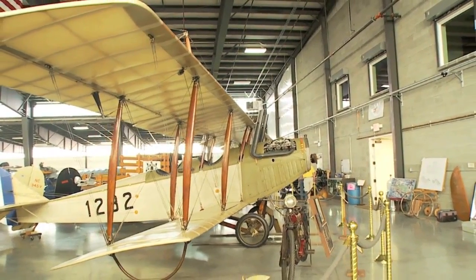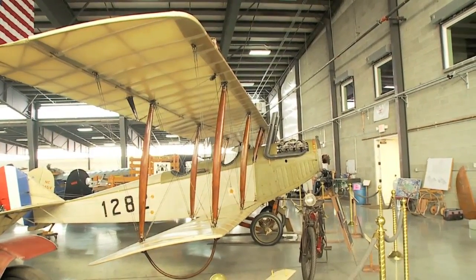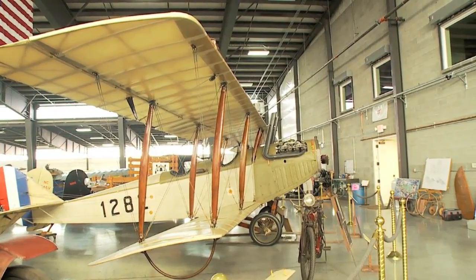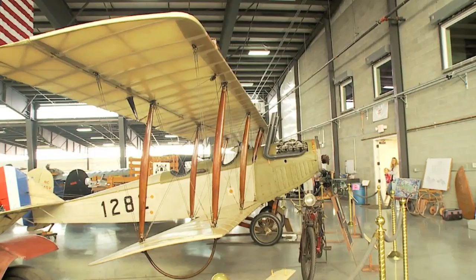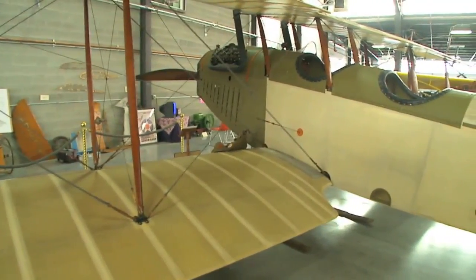The wingspan of the Curtis is 43 feet 7 inches. The ailerons are located on the top wing on this aircraft. The wings and the fuselage are all covered with Irish linen.